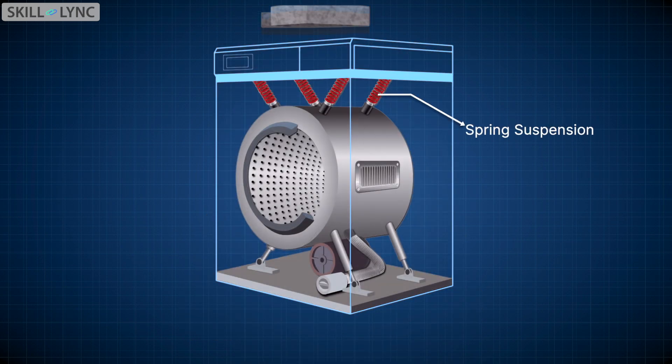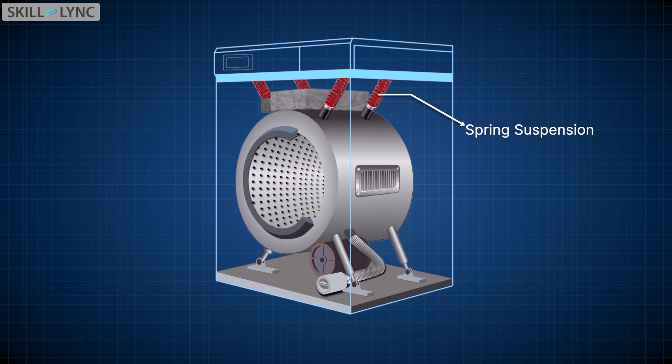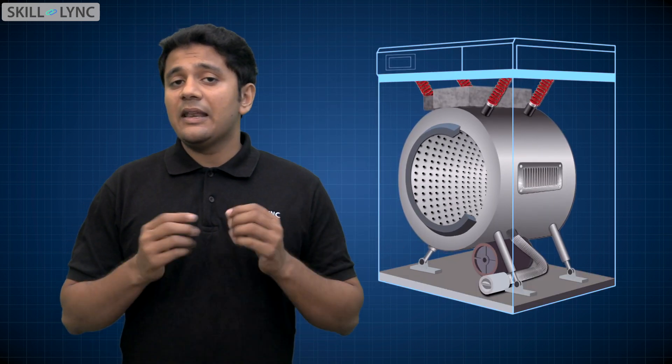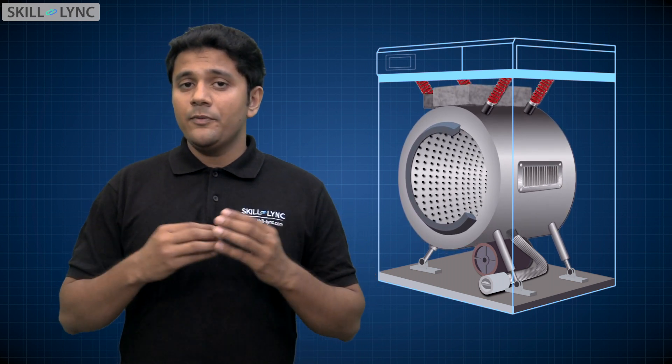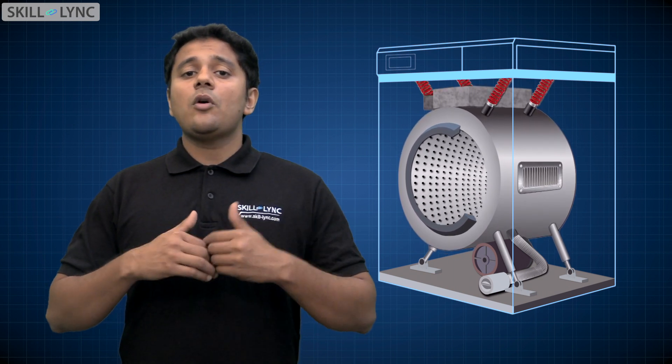In modern washing machines, the outer drum is attached to the body of the machine using spring suspensions to absorb the vibrations. Since the early washing machines lacked these suspensions, the vibration from the inner drum would simply travel through the outer drum and then throughout the whole washing machine. This was the main cause of the loud noises and vibration.